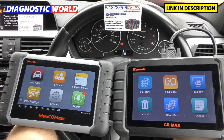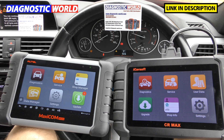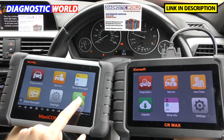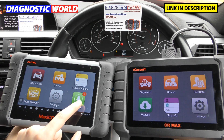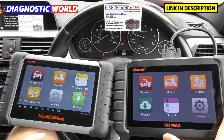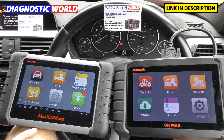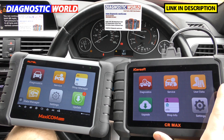Which tool would I recommend? In all honesty, I would go for the iCarsoft CR Max simply because it costs less, does pretty much the same thing, and you get free updates for life. With the Autel, we're now out of the first-year update contract and would have to pay £130 again for another year's updates, which is quite annoying. I think iCarsoft seized upon this as a massive selling point. Ultimately, there's no reason to go for the Autel if you can do exactly the same with the iCarsoft.